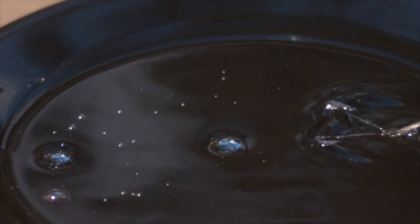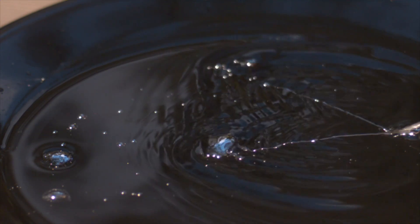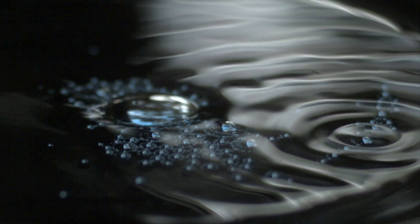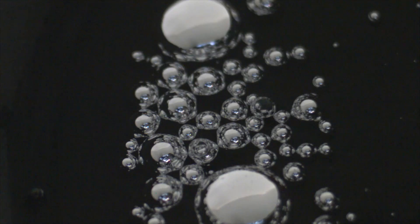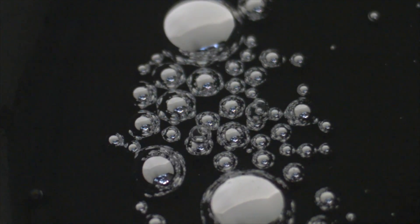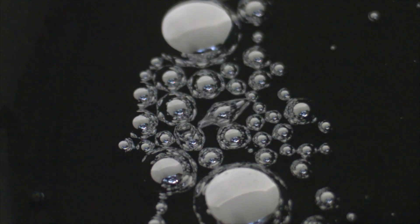I never really explained what's going on, so let me give it a shot. Normally gallium has a low surface tension, but when you add sulfuric acid, a skin of gallium sulfate is formed on the surface of the metal. You can think of it like the pattern on a soccer ball — the gallium sulfate has a much higher surface tension and pulls the gallium into a ball.